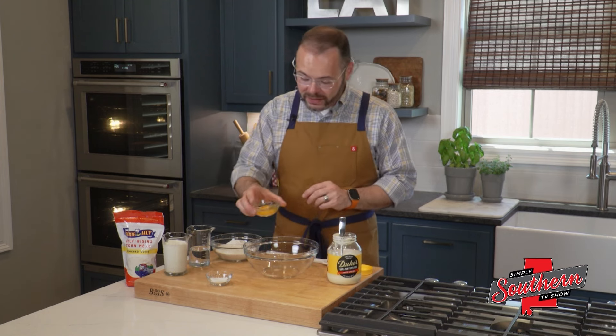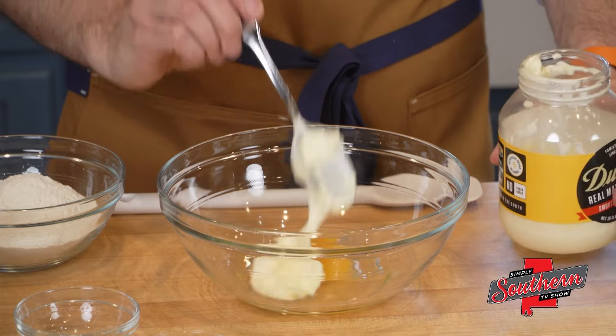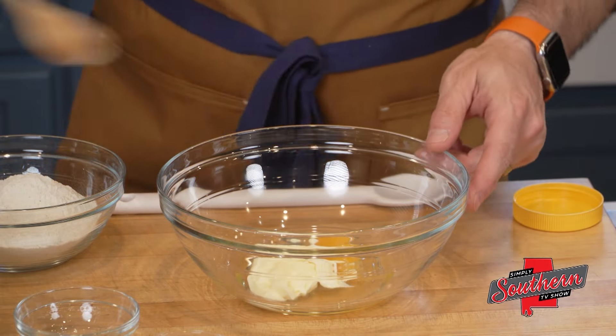To start, I've got one large egg that I'm going to put in my bowl here, and I'm going to add a heaping tablespoon of mayonnaise. What we're going to do is kind of stir these two together.